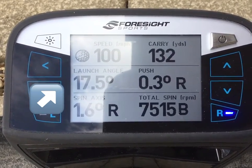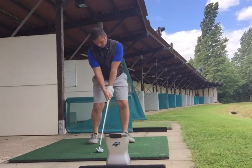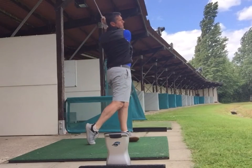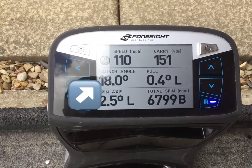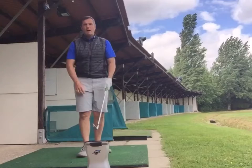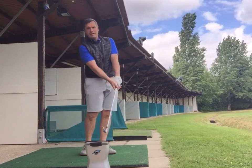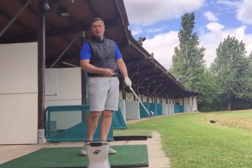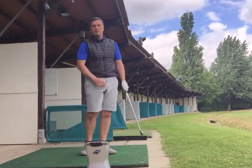Now I'm going to hit a full shot and hope that the launch angle is very similar to that. There's nothing changed in the setup, but what you can see is the launch angle is within half a degree. The reason for that is the amount of lean that I get in the shaft and trying to produce the same wrist angles through impact every single time — that's down to having a decent grip and trying to create the same path every single time.